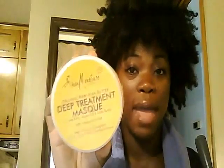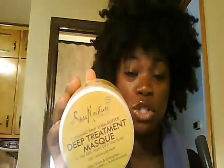I'm using the Shea Moisture Deep Treatment Mask, and what I mean by a water-based moisturizer is that the first ingredient is water. And then I'm going to seal with my Au Naturel Natty Butter, which holds the moisture in.